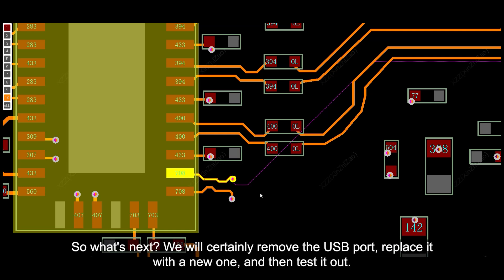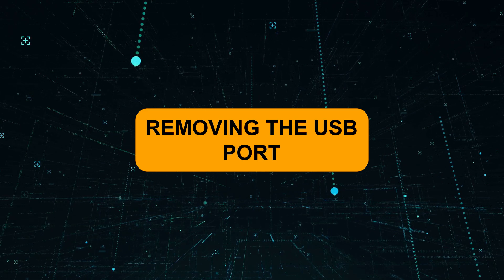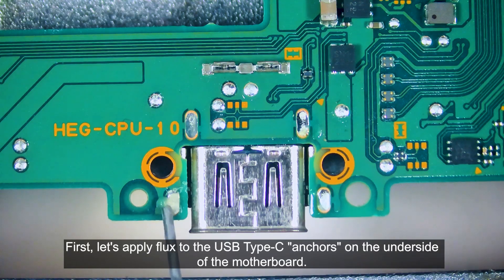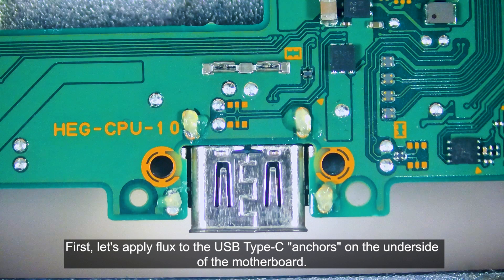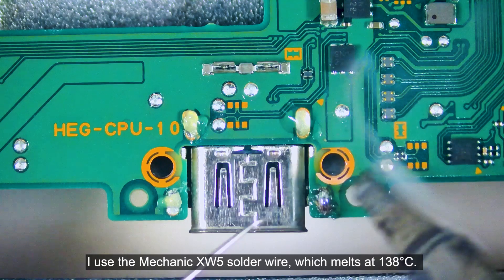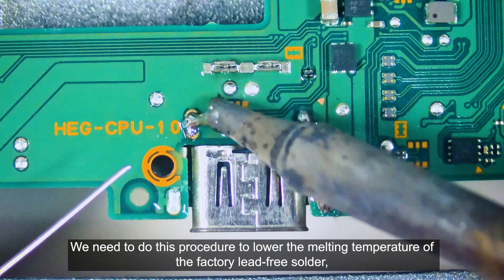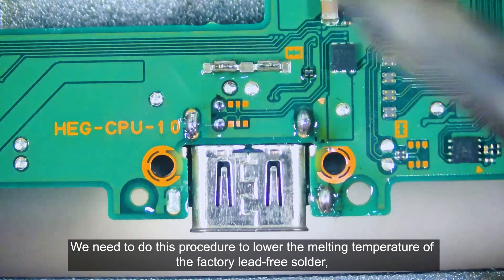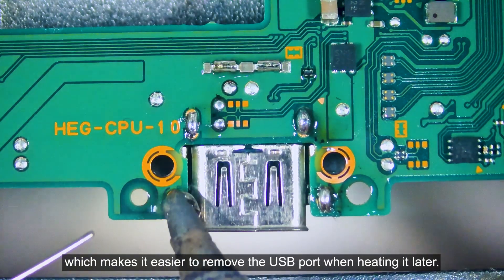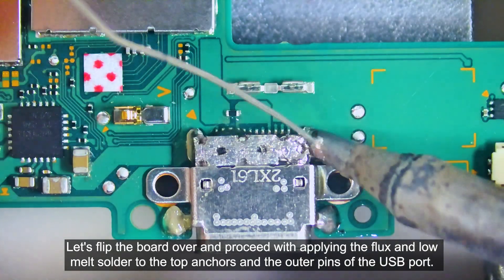So, what's next? We will certainly remove the USB port, replace it with a new one, and then test it. First, let's apply flux to the USB Type-C anchors on the underside of the motherboard. Now let's solder low-melt solder onto those anchors — I use the Mechanic XW5 solder wire, which melts at 138 degrees Celsius. We need to do this to lower the melting temperature of the factory lead-free solder, which makes it easier to remove the USB port when heating it later. Let's flip the board over and apply flux and low-melt solder to the top anchors and the outer pins of the USB port.